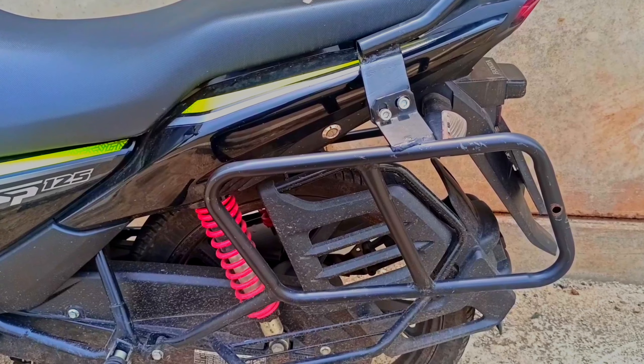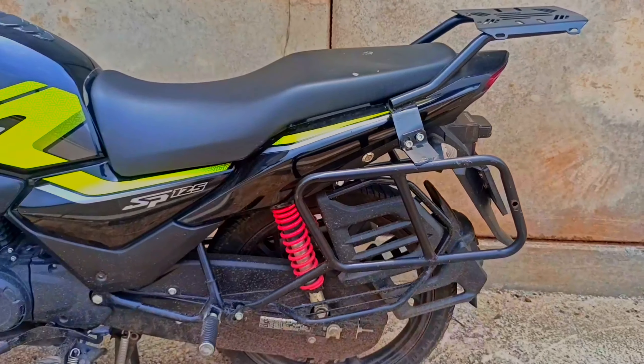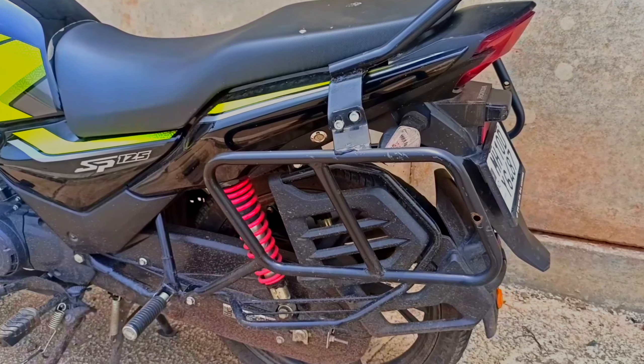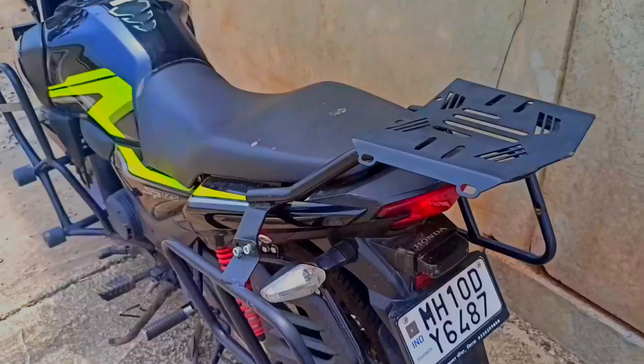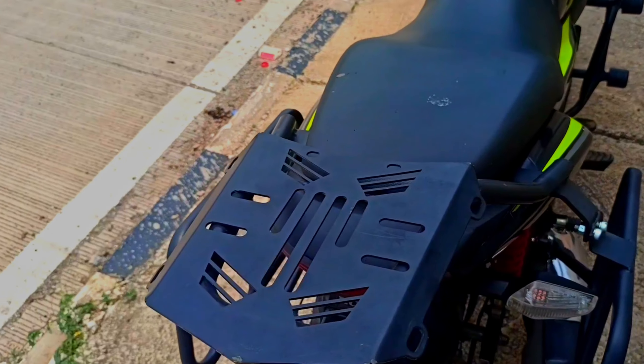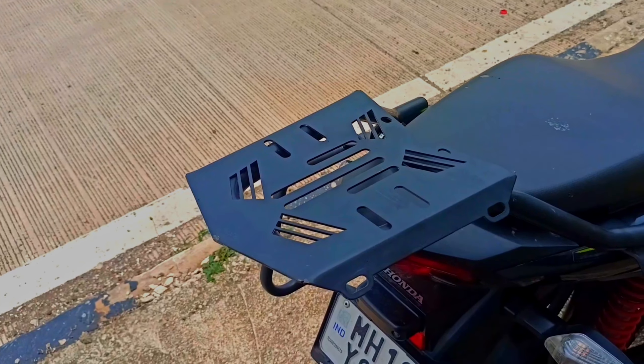After that, there is a saddle rack which you can fit here, so you can fit your bag on it. This is a top rack. If you are going somewhere with a box, you can keep it in a good way. I have fitted it well — it looks good.